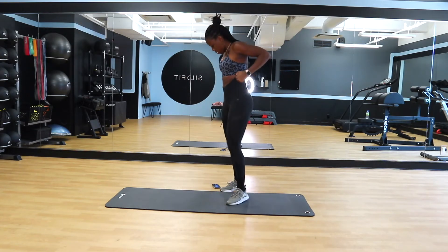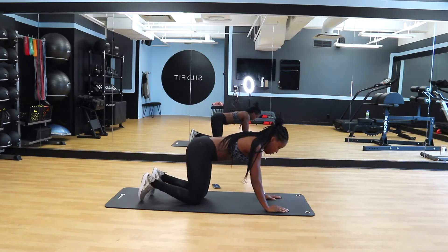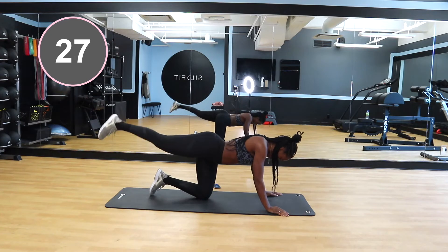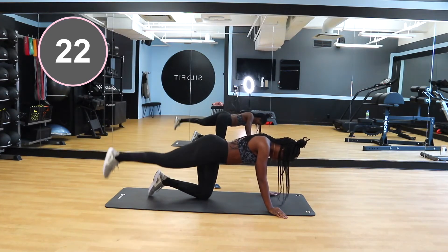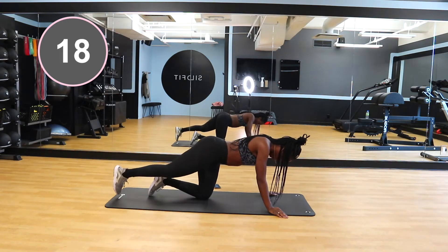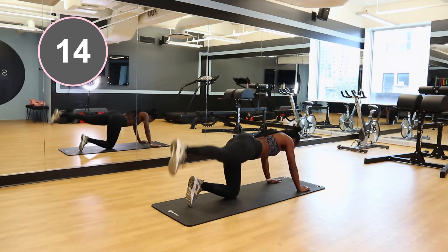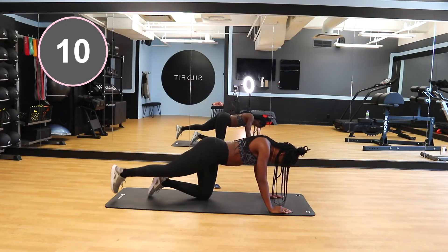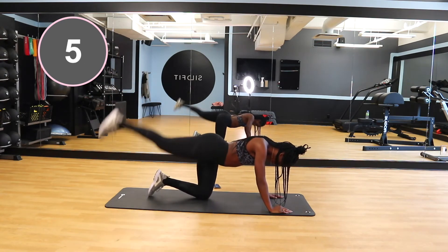Next we're going to do some kickbacks. This is really going to activate those glutes and fire those muscles up. Go down on all fours and extend one leg out, starting with the right leg. Kick that leg up to the point where you feel it contracting in your glutes, squeeze at the top, and then bring that foot right back down, slightly tapping the ground. Make sure your core is engaged, your back is straight, and you're not over-kicking to the point where you're arching your back. Do 30 seconds with the right leg, then switch to 30 seconds with the left leg.